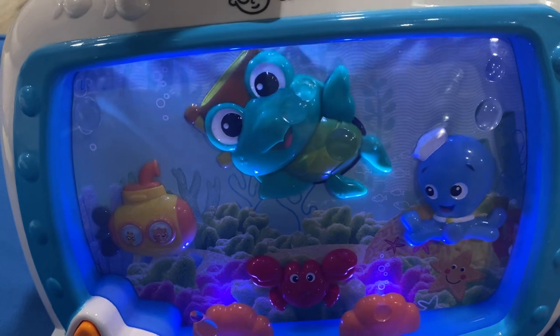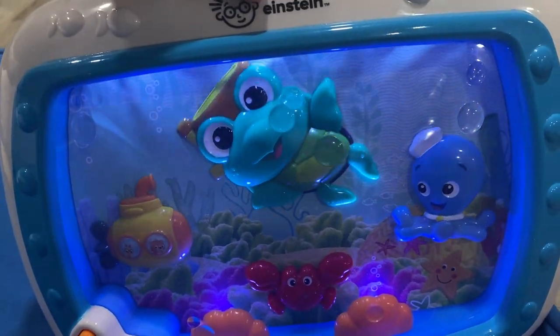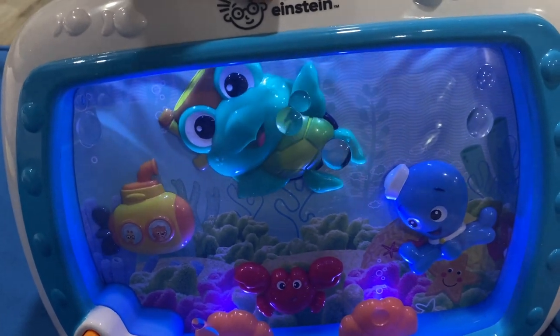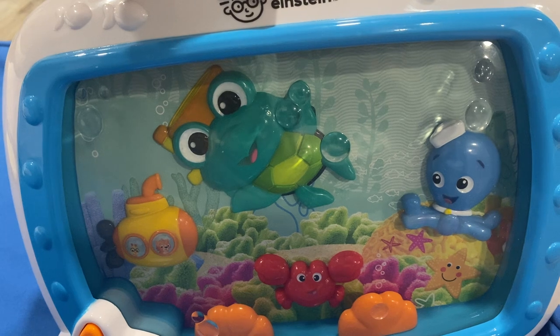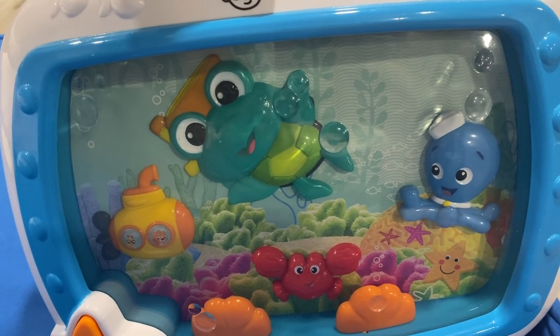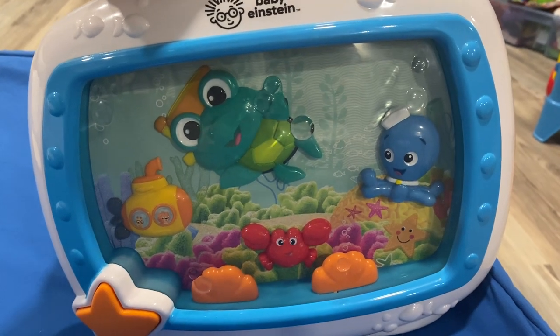My children liked it with the movement to watch, and also because it lights up. It has lots of different music — very calming, very soothing, great to help fall asleep.